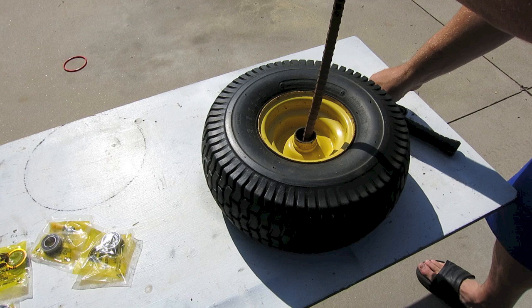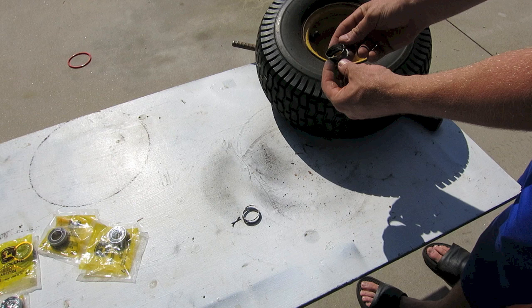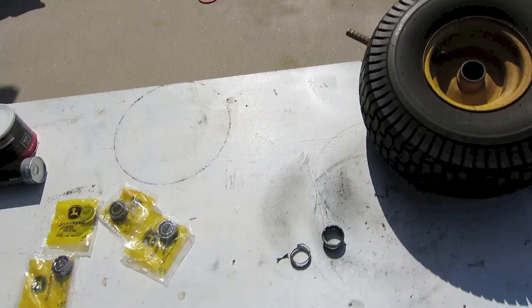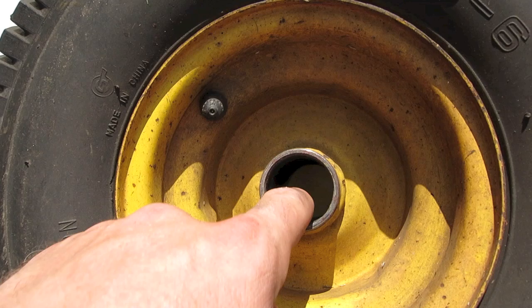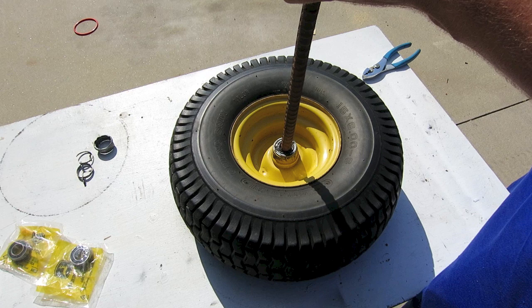Even though the other side didn't really have a bearing in there, they still have the race — the outside ring part of the bearing — that's still in there. So we need to tap that out and make sure it's nice and clean. We want to pull out all those pieces of the bearing and make sure there are no metal shavings inside that wheel, so the new bearing will go in nice and easy.